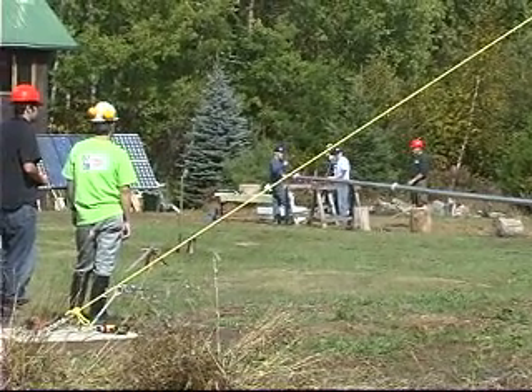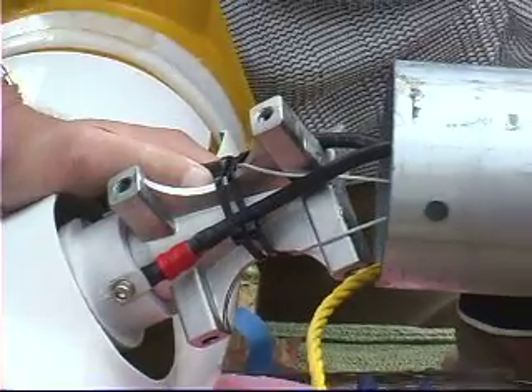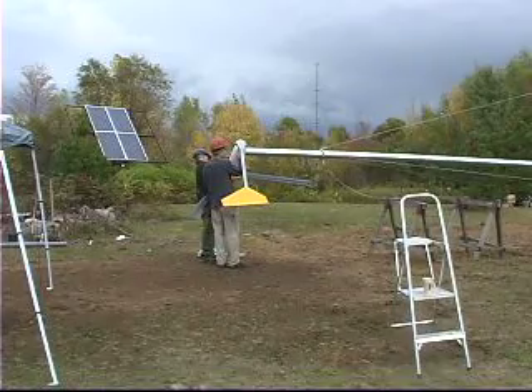From determining whether you are in a good location for wind, to installing wiring, assembling the tower, attaching the turbine, and finally putting the tower and turbine up, this is a complete video instruction on how to do it right.